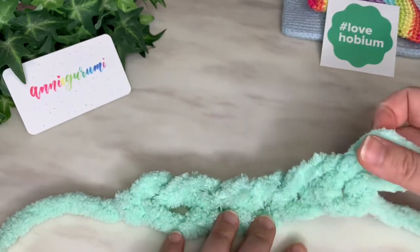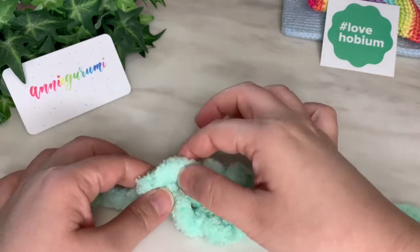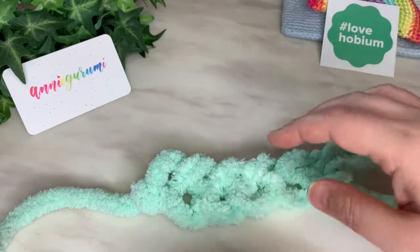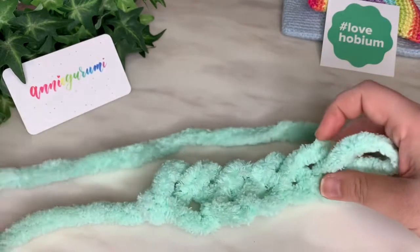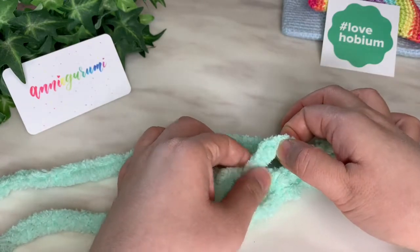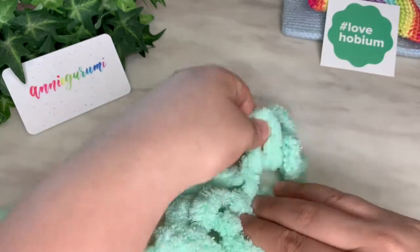So we have our first one here — that's one, this is two, this is three, this is four, and this is five. You'll see those loops. This loop is counting as our stitch here because it's coming out of this loop right here. So what we need to do is move this yarn over here and we're going to draw up loops through these loops that are on top. You should have five loops like this.